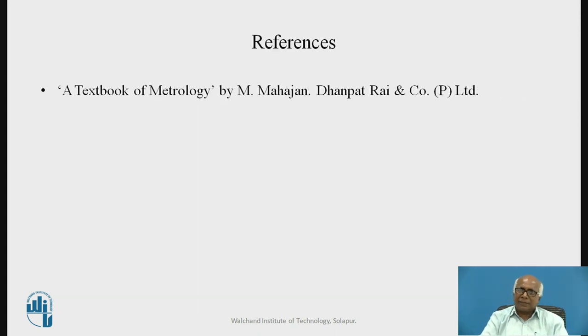References have been taken from the Textbook of Metrology by M. Mahajan, Dhanpat Rai and Company Private Limited. I am thankful to you.